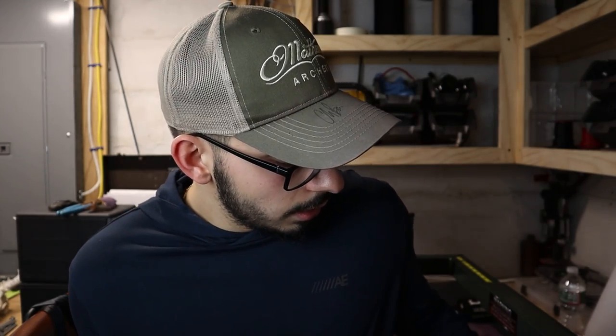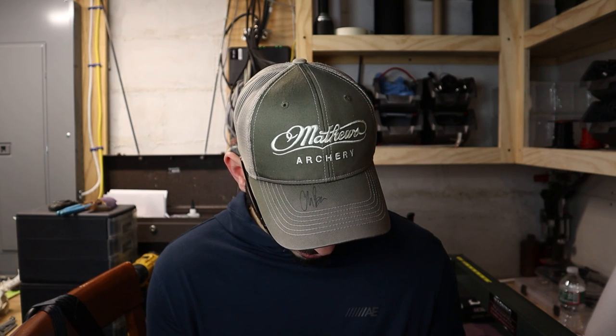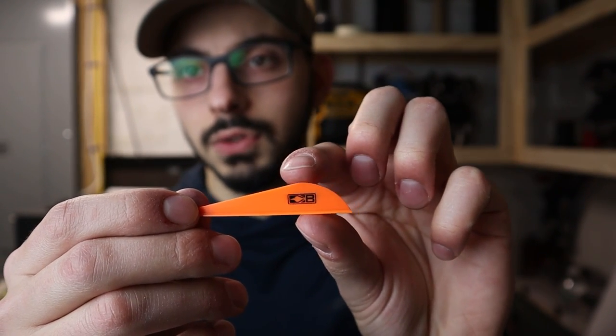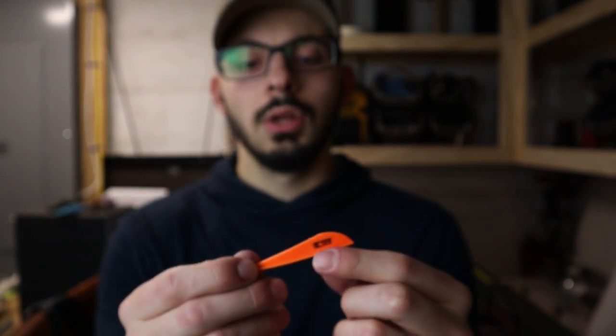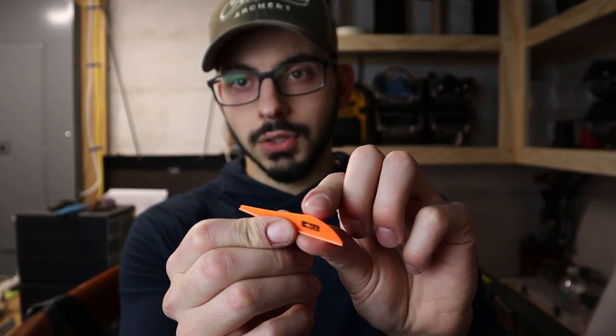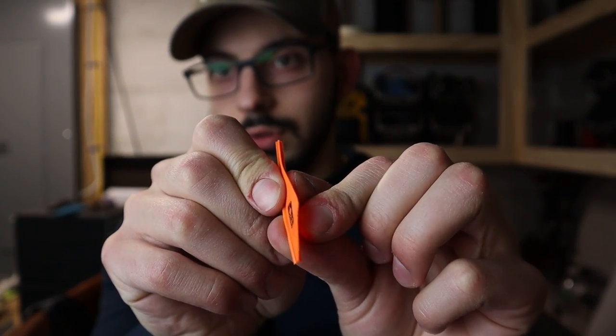I'm not sure if I'll be running the AAE Max Stealths again. Next up are the Bohning Heat veins — two and a half inches in length, close to a half inch in height. You can buy all the veins I'm showing today in a 100-pack, which is what I prefer. These Heat veins are also very rigid — extremely rigid.